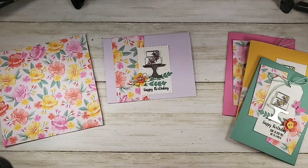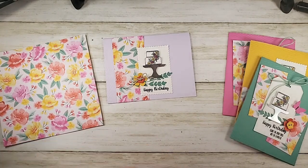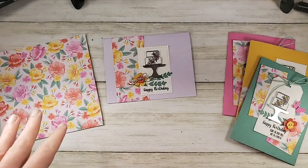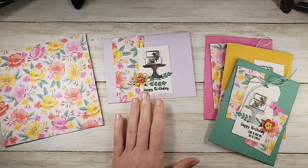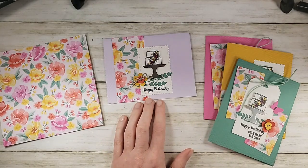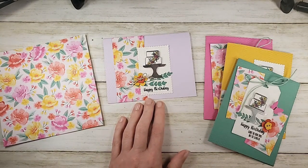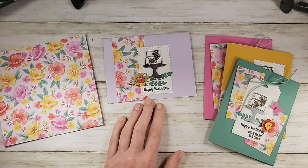Are you guys familiar with Taboo? Somebody let me know in the comments. On the Craft Social, we're playing card making Taboo. The assignment is to make a birthday card, and the taboos are circles, the color blue, and fun folds. So your birthday card cannot have any of those three. I did not do a fun fold — I did a one-sheet wonder, no blue, and no circles.